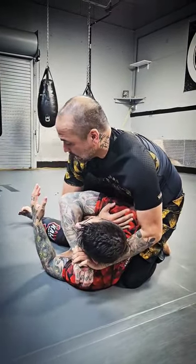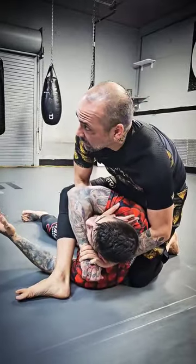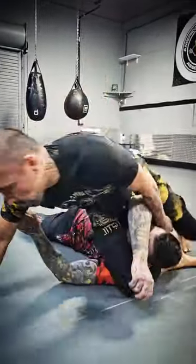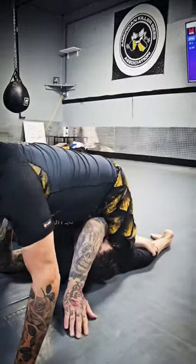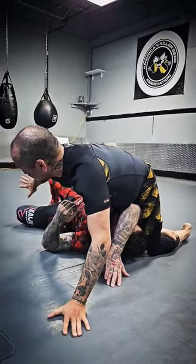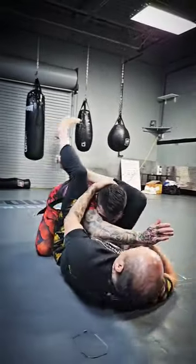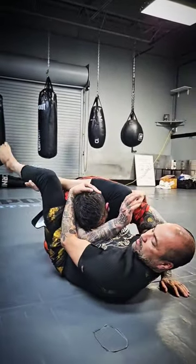From here, what I'm doing is stepping over the arm to my hand assist. I'm dragging my leg through into my mounted triangle, taking my leg that's closest to his leg, shoulder rolling through, looking at the armpit, getting my bottom side.